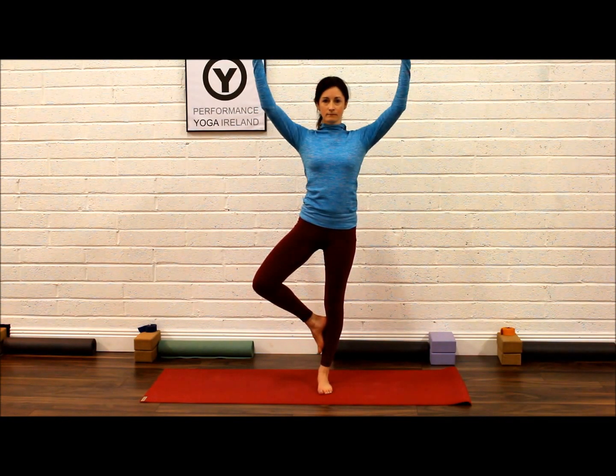Deepen your breath and take the arms up through your centre line and out like the branches of a tree. Imagine your hands are the branches, the body is the trunk, and the foot is your root.